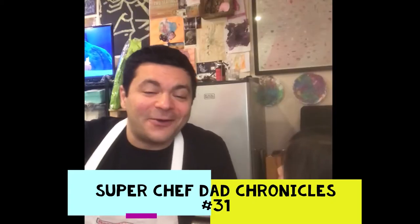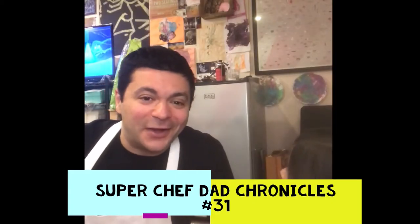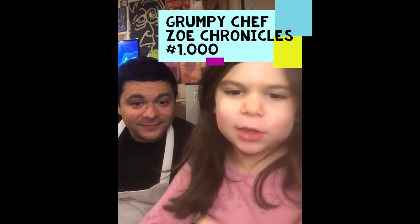Hello again! We are back with another episode of Super Chef Dad. I'm your host Chef Matt. This is... Chef Rapunzel! Because I'm wearing a princess shirt with Rapunzel and no one else!